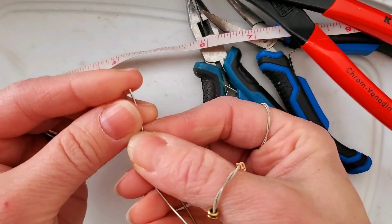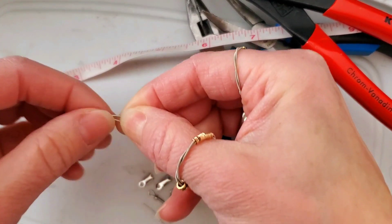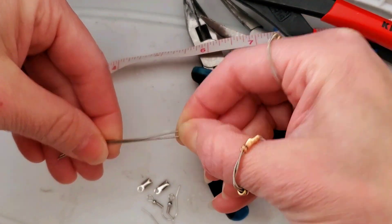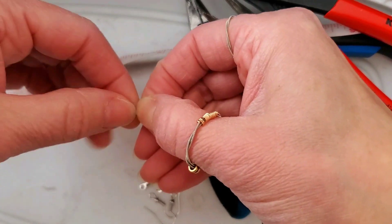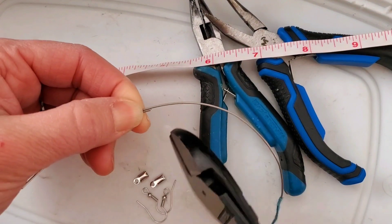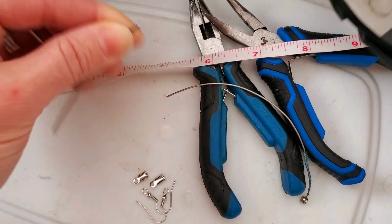Then I'm going to take that same length, double it up, make sure it's exactly the same — measure twice, cut once — making sure it's exactly the same size and length, and then cut that second length.